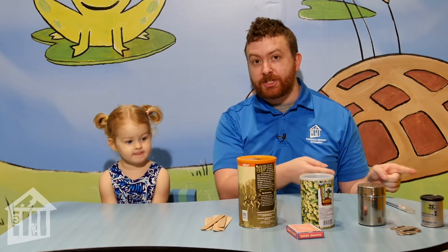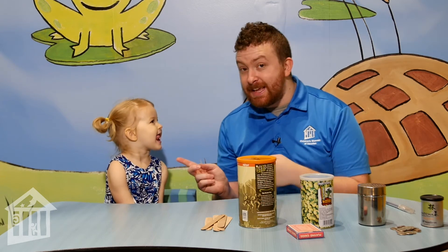Hello everybody! Welcome back to Early Childhood Corner, sponsored by Katherine G. McGovern and McGovern Foundation. I am Jacob, and this is Ziggy!